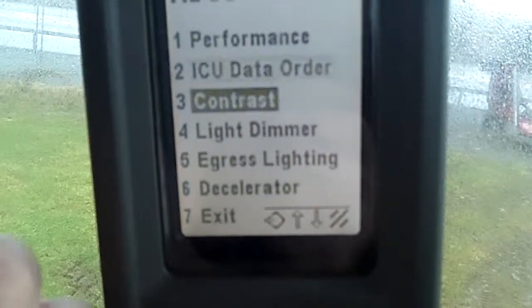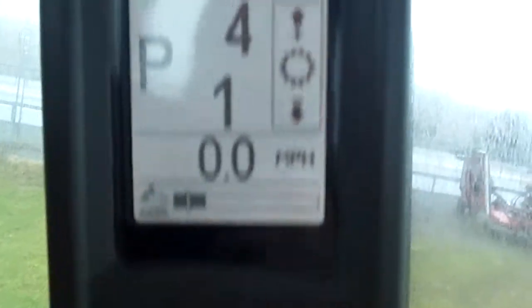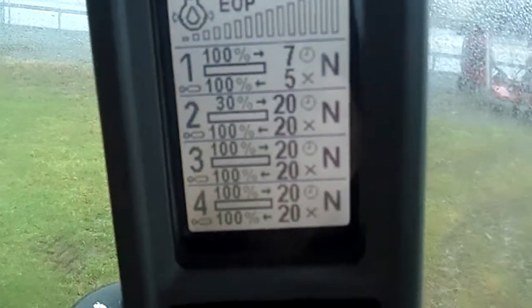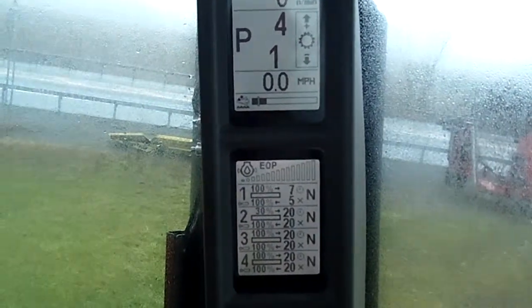Enter. Exit. And there. Now let's take a look at our top display. Everything's nice and clean. That's just a quick demonstration on how to change the contrast on the Steiger and also Magnum Puma tractors.